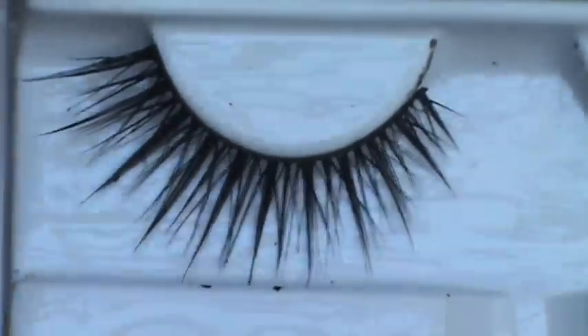I'll be applying the Sonia Kashuk full glam set eyelashes. This is what your finished eyes should look like.